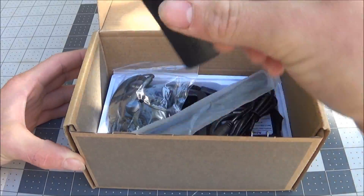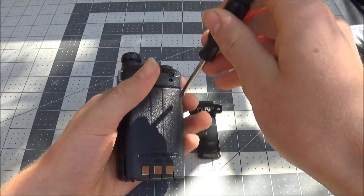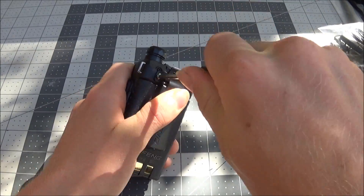Let's take a quick overview of our unboxing. Everything comes in the box. The included manual is in Chinglish, but still very serviceable. The assembly is pretty easy — you just need a small Phillips screwdriver to screw on the belt clip to the back, pop your battery in, put your antenna on top, and you're good to go.